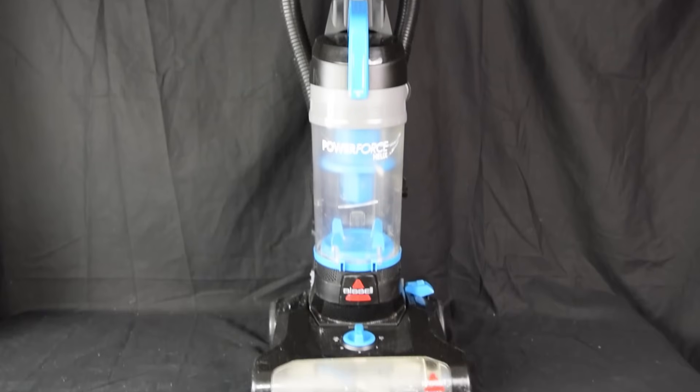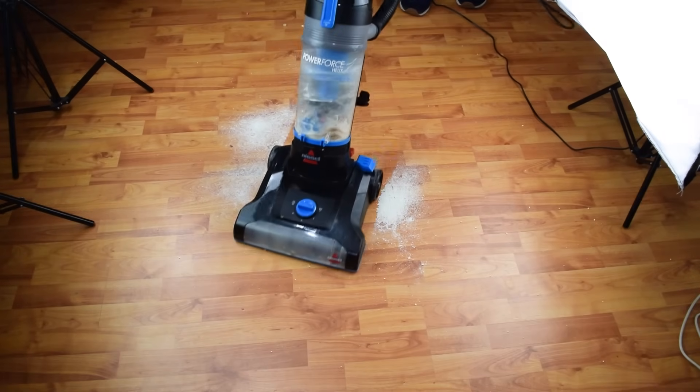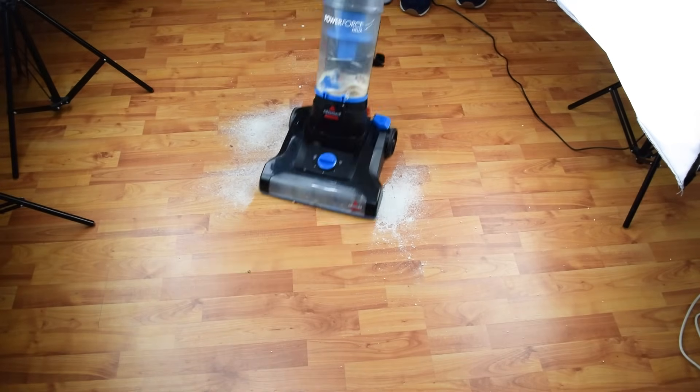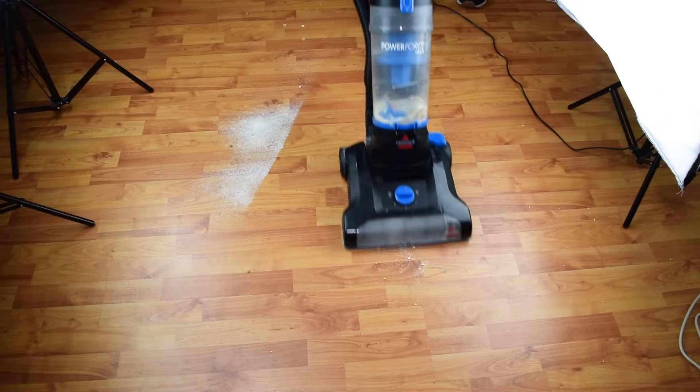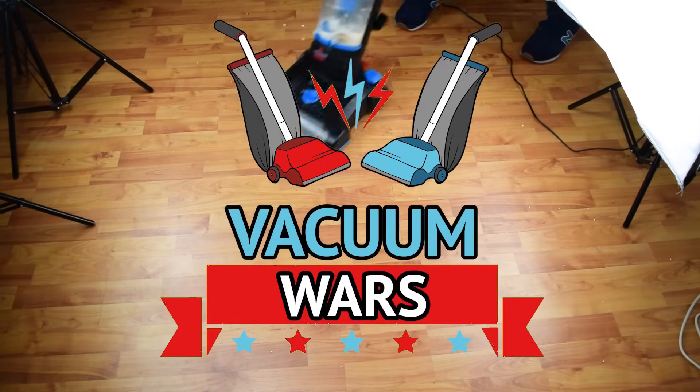The Bissell PowerForce Helix Bagless Vacuum may be one of, if not the cheapest, full-size vacuum cleaner on the market. So the question is not is it bad, but rather how bad is it? Spoiler alert: not as bad as I was expecting. Links in the description, and let's get started.